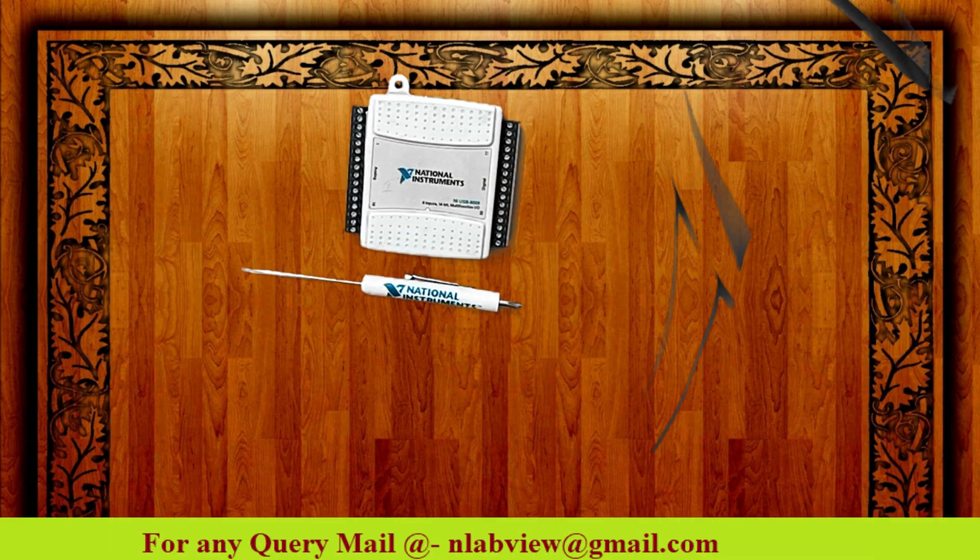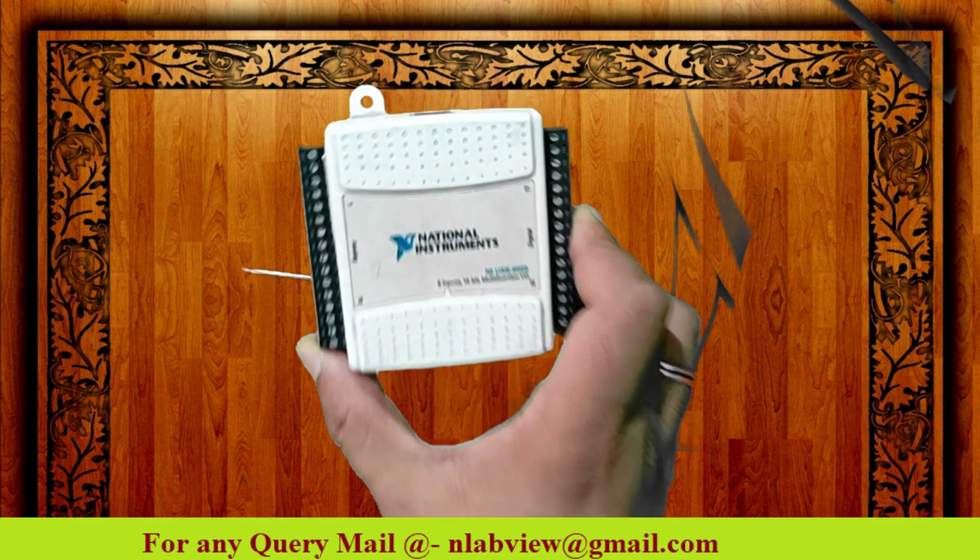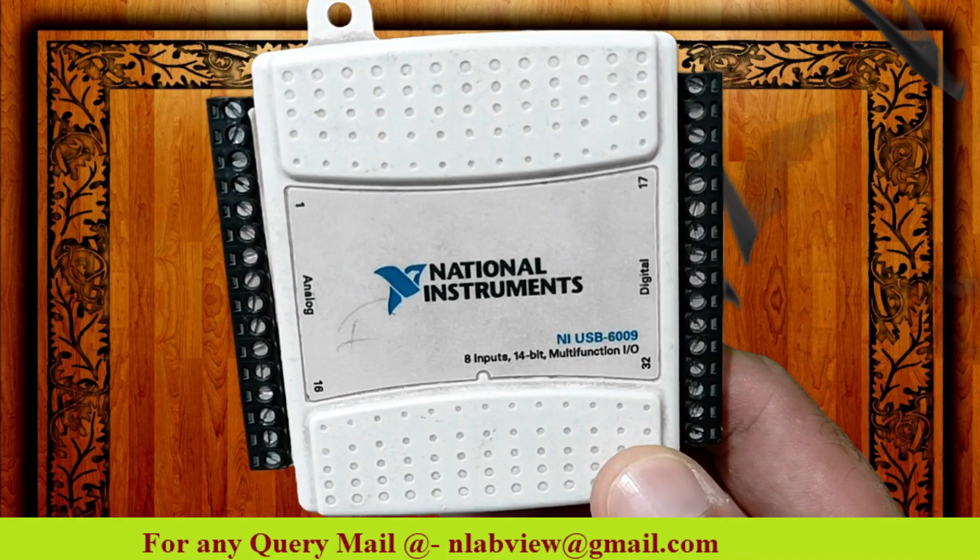Hello friends! Today I will tell you about National Instruments USB 6009.